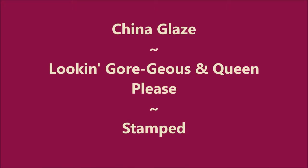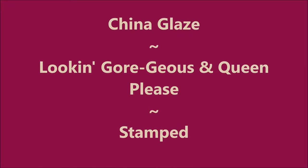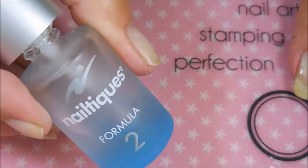Hello my friend and welcome to my channel. Today I've got Looking Gorgeous and Queen Please by China Glaze.